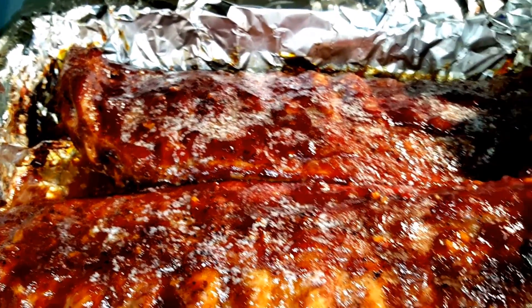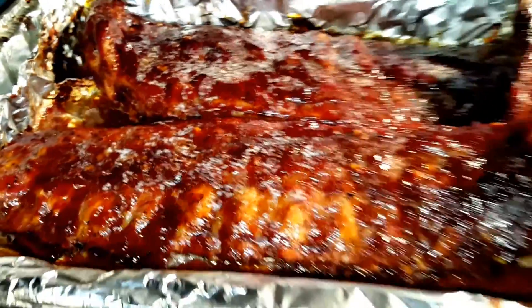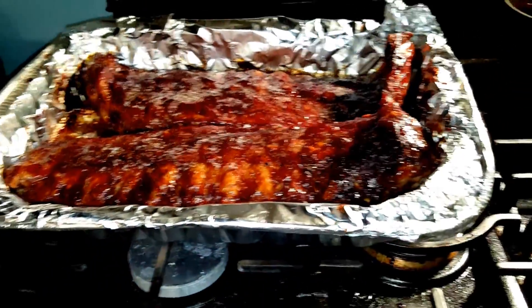Bring the other one over, John — show them what's fixing to go in the oven.